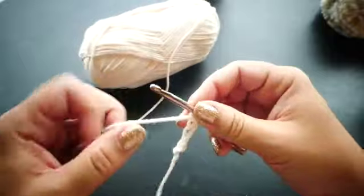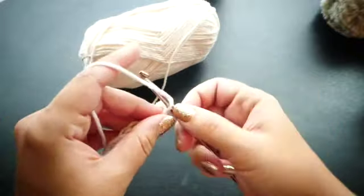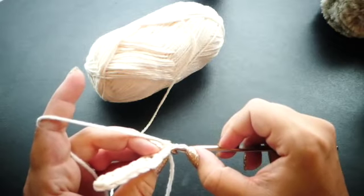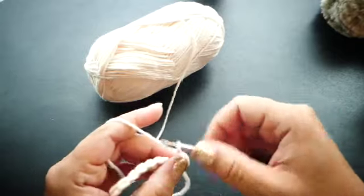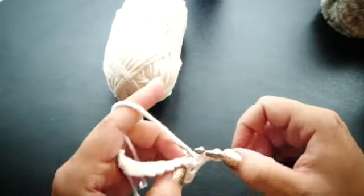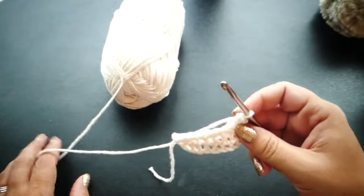We're going to single crochet into the second chain and each chain down. Then we're going to chain one, turn our work, and single crochet into the back loops only all the way down the row. We're going to repeat doing that until we have 18 rows in total and then I'll meet you back and show you how to finish your cuff.